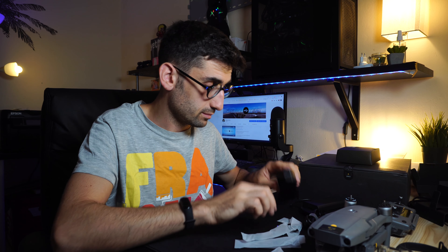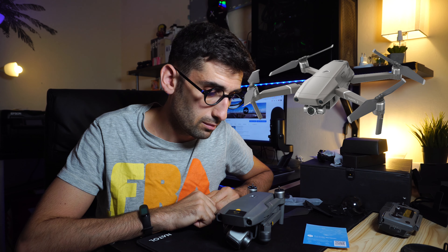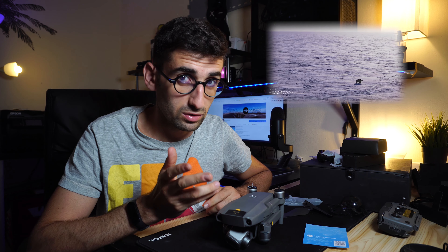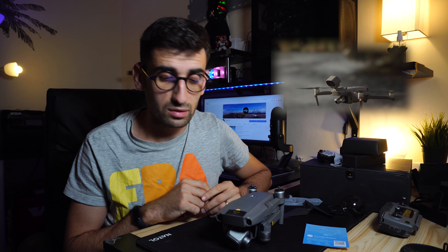Esistono altre due versioni oltre al Mavic 2 Pro: il Mavic 2 Zoom e il Mavic 2 Enterprise. Il Mavic 2 Zoom lo consiglierei a chi fa fotogrammetria — dà la possibilità di zoomare le immagini senza perdita di qualità, quindi possiamo stare a 20 metri da un tetto e con lo zoom equivale a stare a 10. Il Mavic 2 Enterprise invece è consigliato per operazioni di soccorso grazie ai suoi slot aggiuntivi.